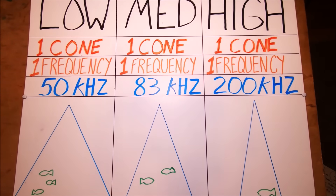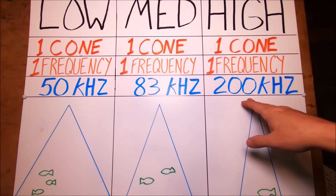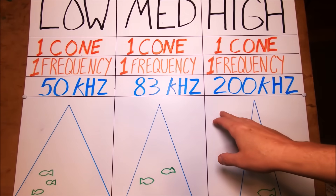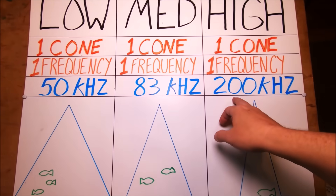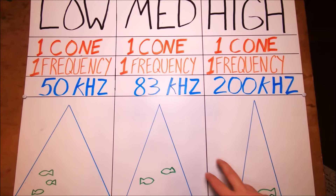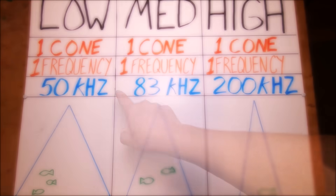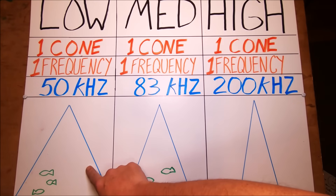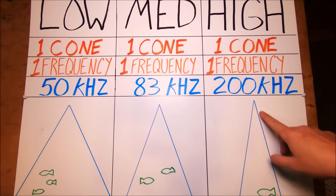We know single frequency transducers — that's what we've been using for years. Typically you're going to get a 50 kilohertz and 83 or 200 for regular sport fishing. You may have a combination: maybe yours does 50 and 200, maybe it does 83 and 200. With a single frequency transducer you have one cone size, one frequency.